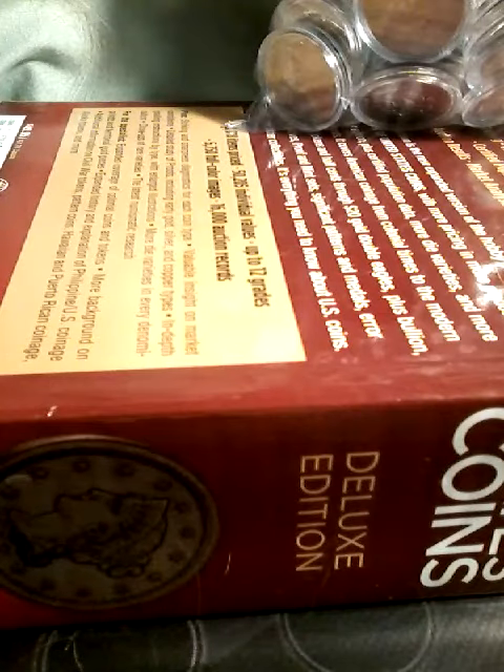Welcome back to my channel. Tonight I'm going to show you some coins that I have in my collection.